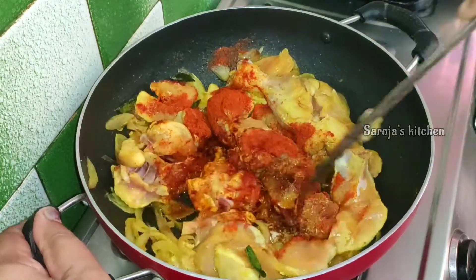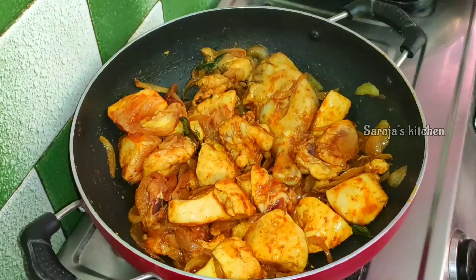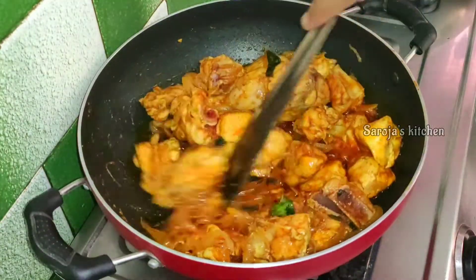Once we cook the chicken, we cook it with a spoon. We cook the chicken in the middle. When we cook the chicken in the middle, we will cook it a bit and roll our chicken as well.